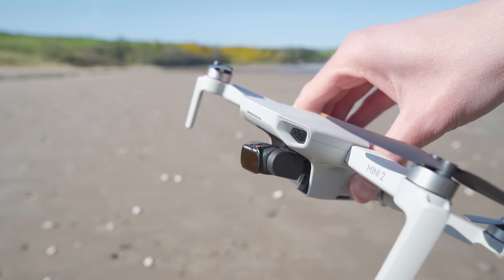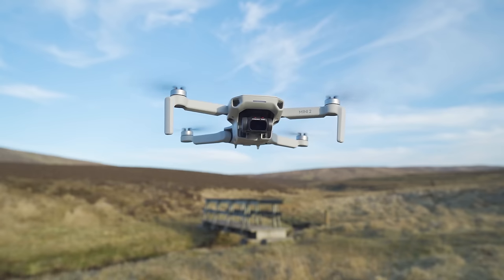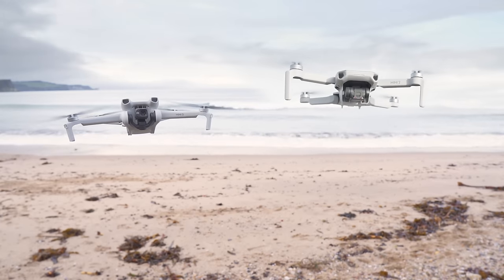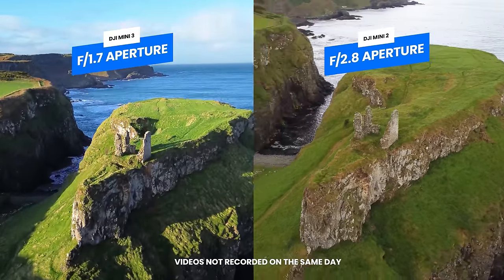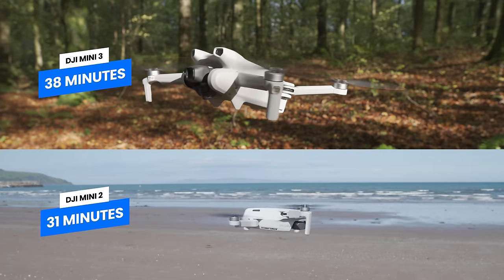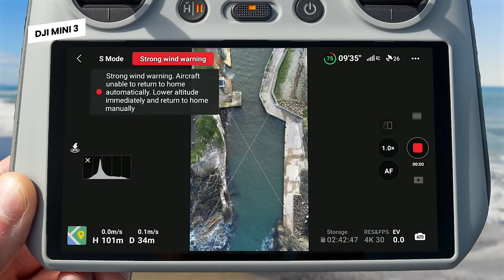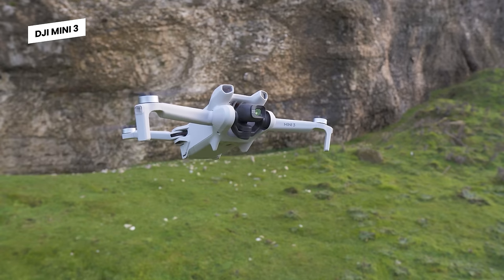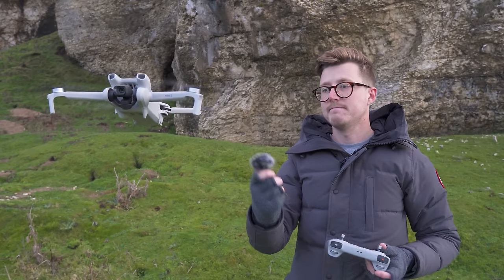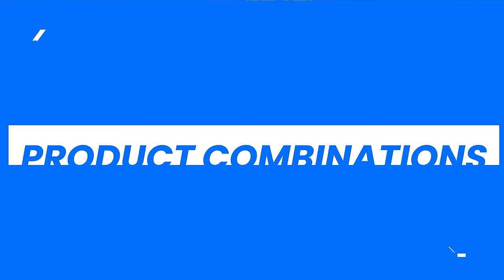If you currently have a Mini 2 and are wondering about upgrading to the Mini 3, compared to the DJI Mini 2 the Mini 3 has a much improved camera system — a larger sensor, lower aperture, and dual native ISO — giving you higher quality videos and much better low light performance. It also has a longer flight time, vertical recording capability great for social media, a larger gimbal angle for creative shots, and it is much quieter, drawing less attention when you're out flying. If you're looking for better video quality, better low light performance, and a longer flight time, the Mini 3 is a great upgrade from the Mini 2.